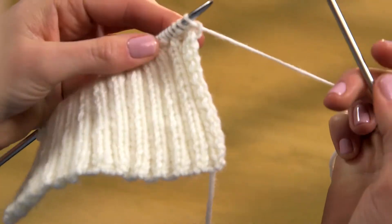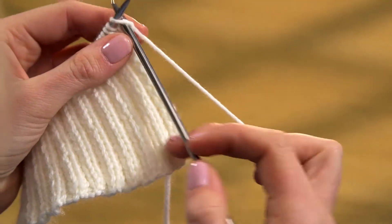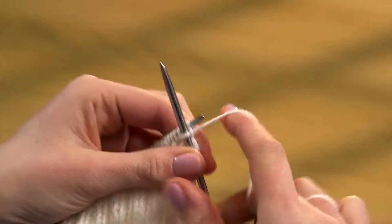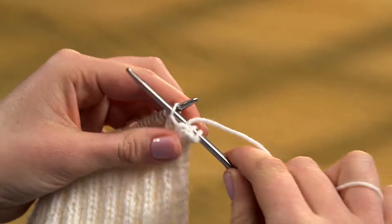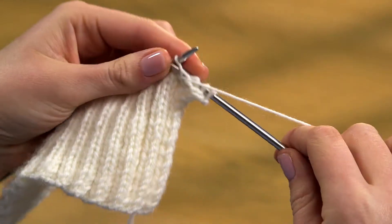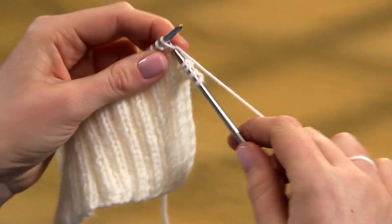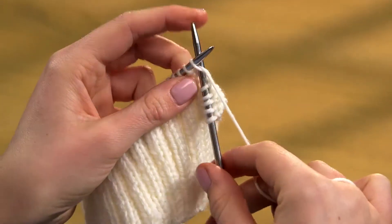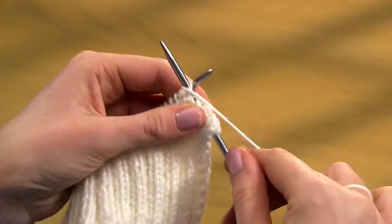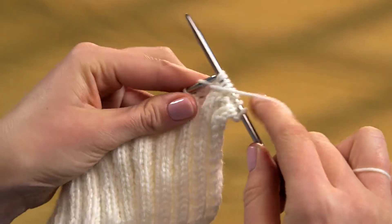K2, P2 Rib is worked over a multiple of 4 stitches. Knit the first two stitches of the row, then bring the yarn forward between the needles and purl the next two. Take the yarn back and knit two stitches. Bring it forward and purl two stitches. Repeat these four stitches all the way along the row.